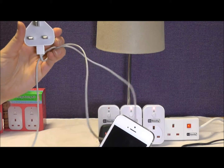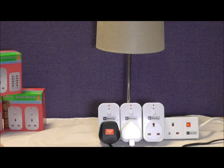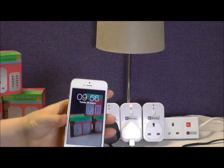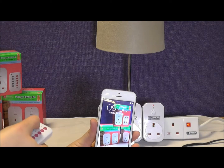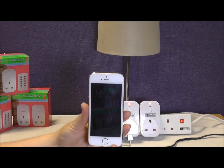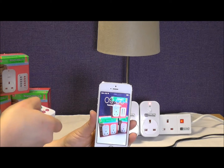Now that's done, grab the appliances you want to control. I've gone for an iPhone charger for this second socket. Simply plug it in as you usually would, grab your remote, and press the green on button on your allocated channel — in this instance, it's two. You can see here how the iPhone has started to charge. The pairing has been successful, and you are controlling the iPhone through the remote. To turn it off, simply press the red off button on the same channel.